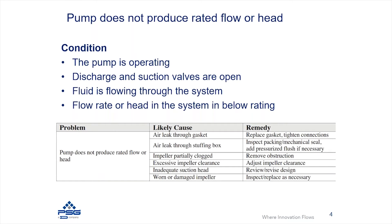We have another condition where the pump does not produce the rated flow or head. The conditions here are that the pump is operating, the motor is rotating, the pump is rotating, and the discharge and suction valves are open. In this scenario, there is fluid flowing through the system but the flow rate or head is below the rated condition — you're getting fluid flow but it's not meeting the system requirements.